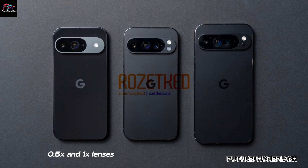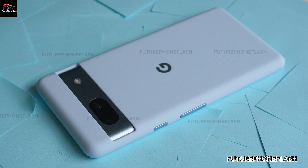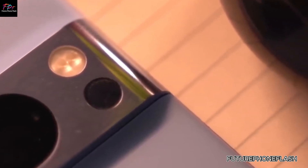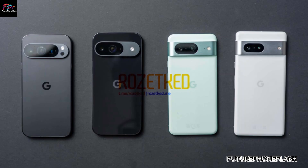Thankfully, Google has been listening. With the Pixel 9 series, they're tackling another common issue: the under-display fingerprint sensor. Previous models struggled with slow and unreliable unlocking, but Google aims to change that with a new ultrasonic fingerprint scanner.